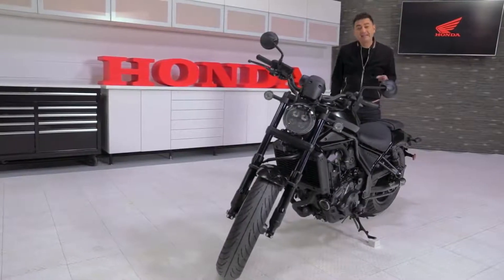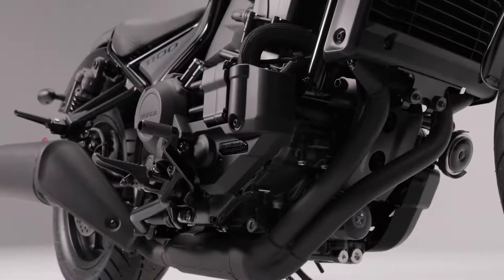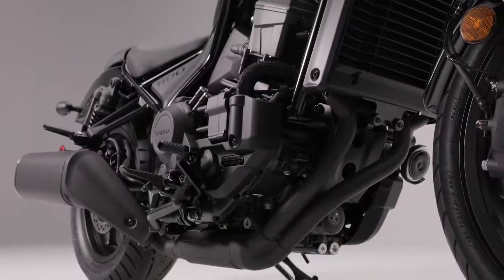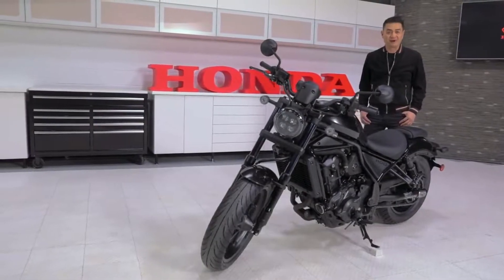You'll notice some Rebel family similarities at first glance, but under no circumstance should you be thinking that we simply dropped a larger engine into the frame of a Rebel 300 or 500. No — this new Rebel was made to be one of the most advanced cruisers on the market.